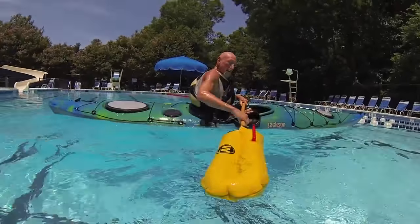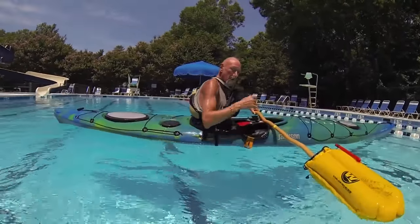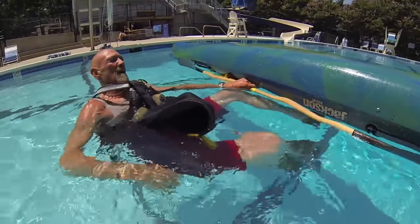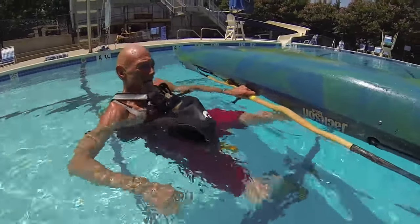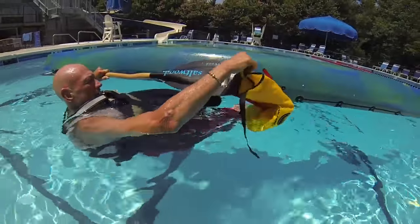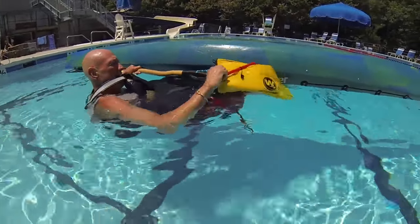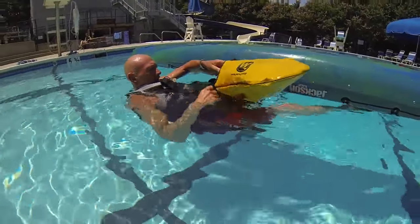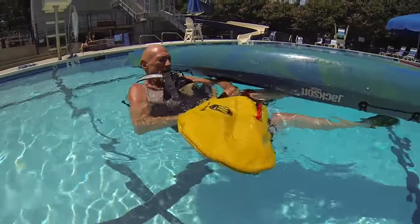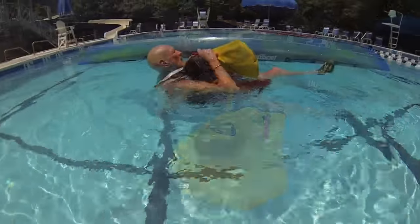We're going to take a look at how to do this rescue. It's better because it doesn't require you to climb on top of the boat. Face the kayak. We've got our leg in the boat to keep it from drifting away. Put the paddle float on the blade, give it a wrap, then inflate the paddle float.